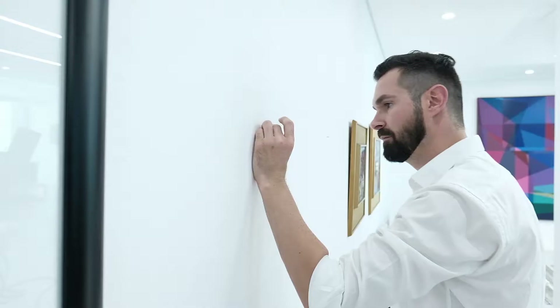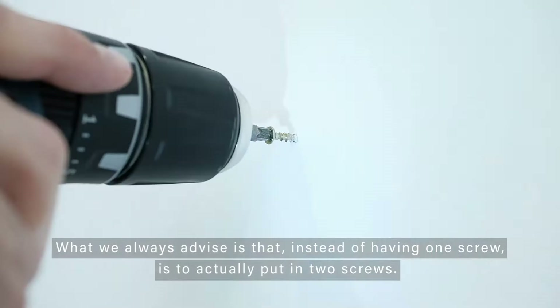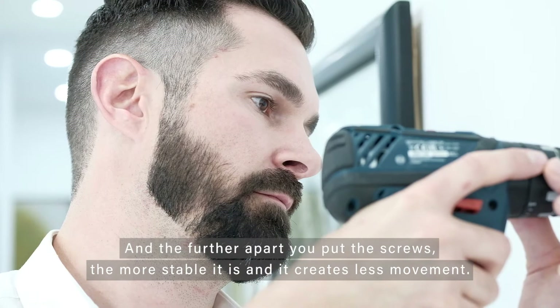What we always advise is instead of having one screw, to actually put in two screws. The further apart you put the screws the more stable it is, and it creates less movement.